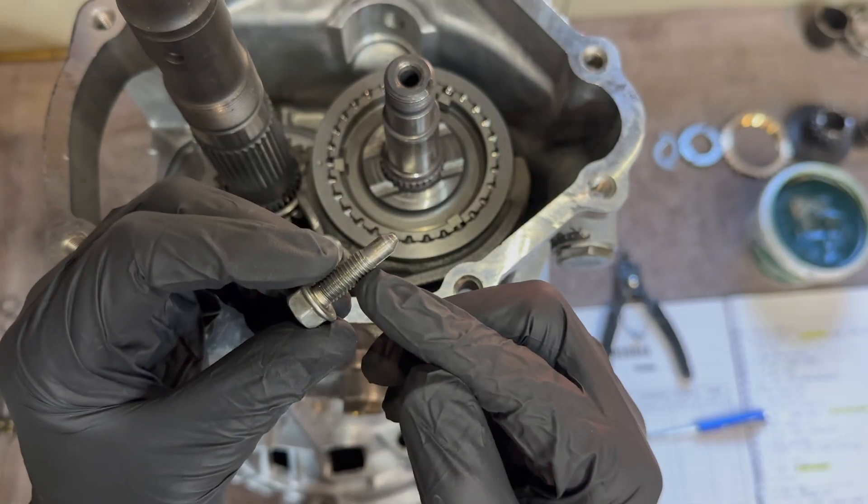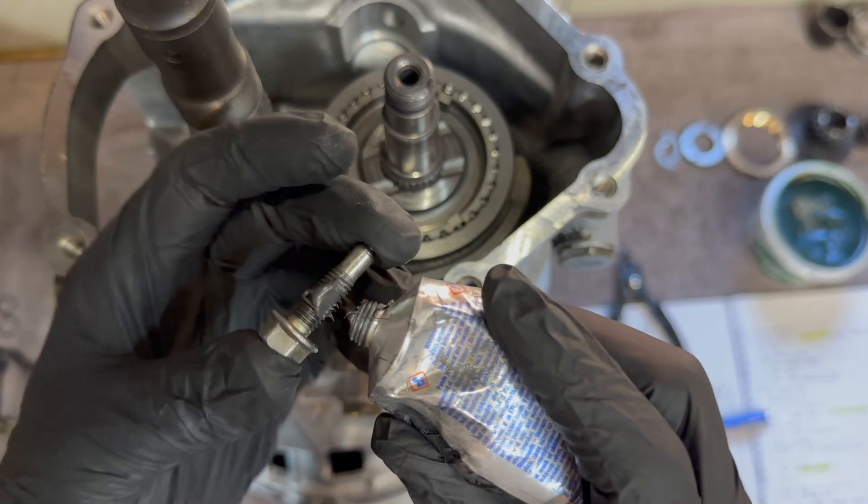This retaining bolt gets torqued down to 15 foot-pounds. Don't forget to add some gasket maker.